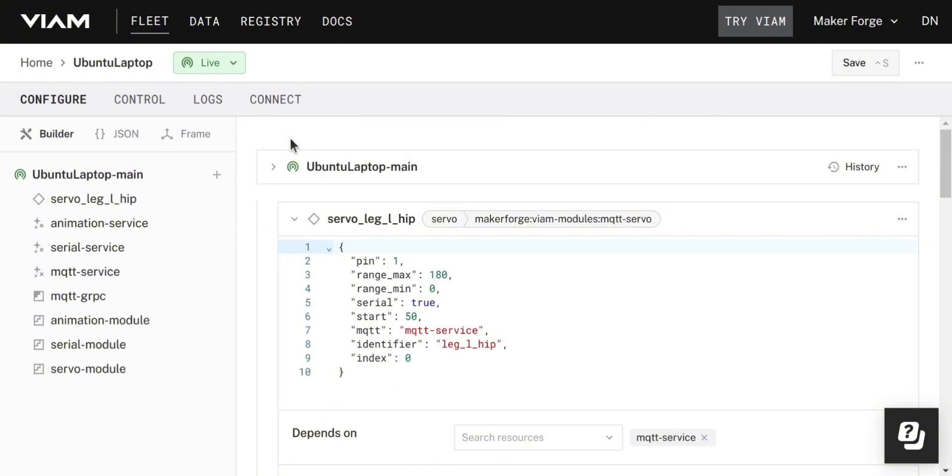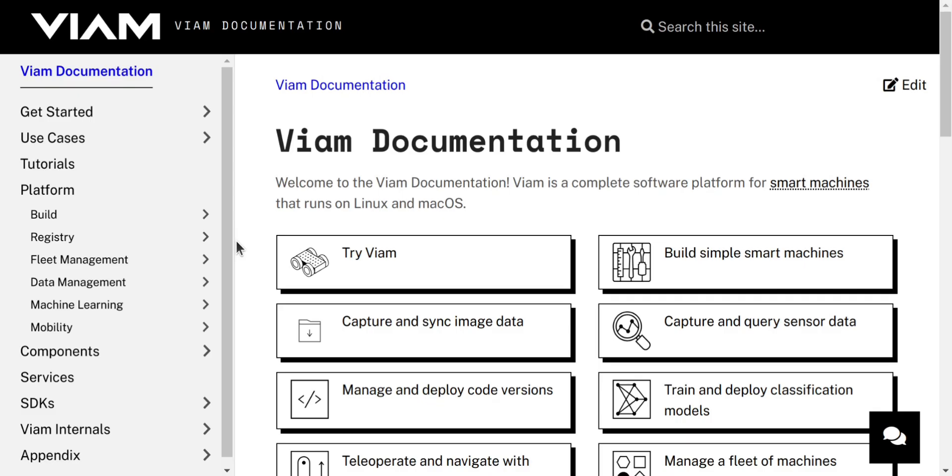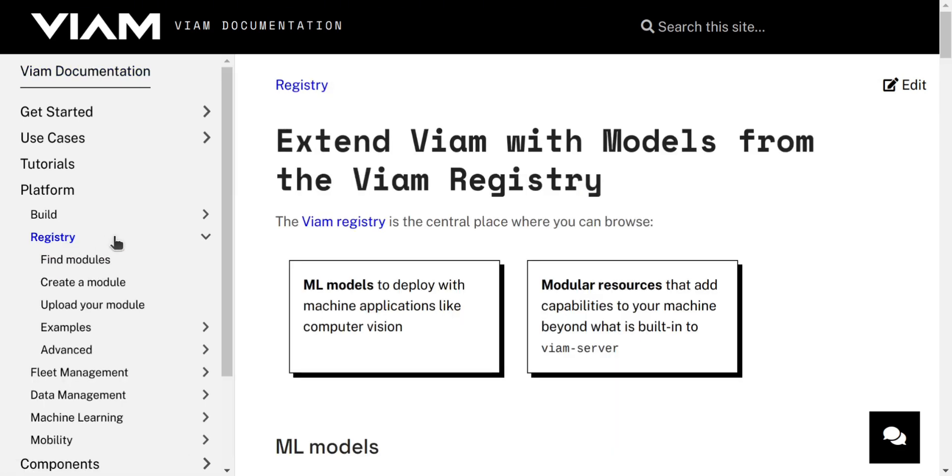VM has a number of existing modular resources that you can leverage to build your robot. This makes the whole process much easier than building from scratch — you just need to add the module, set the configuration, and VM will do the rest. If you can't find what you're looking for, there's also a modular registry that allows community members to publish their own modules for others to use. I have a few available there myself.